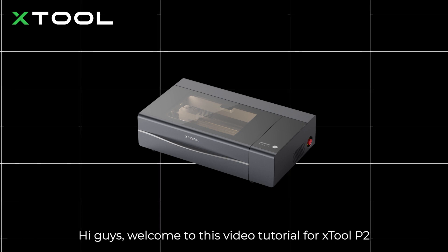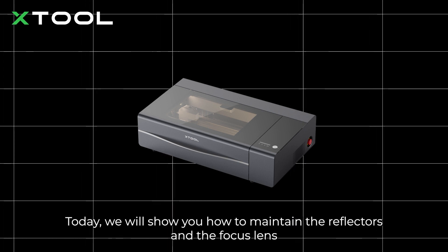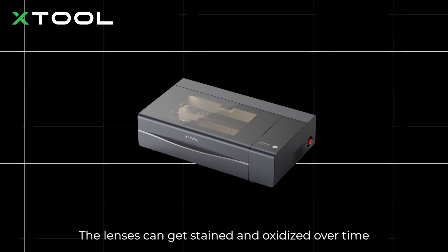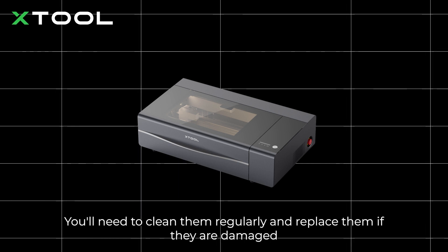Hi guys, welcome to this video tutorial for Xtool P2. Today, we will show you how to maintain the reflectors in the focus lens. The lenses can get stained and oxidized over time. You'll need to clean them regularly and replace them if they are damaged.